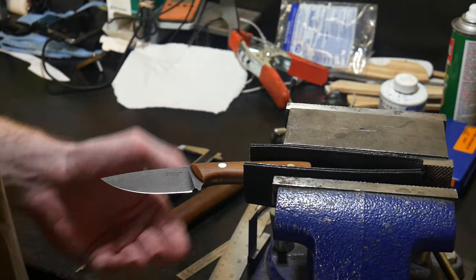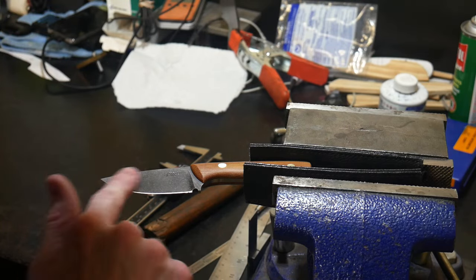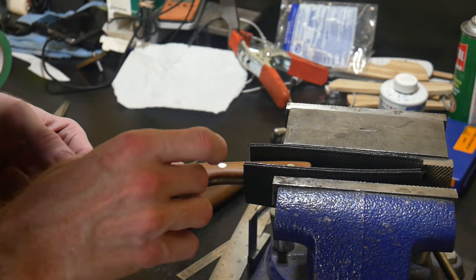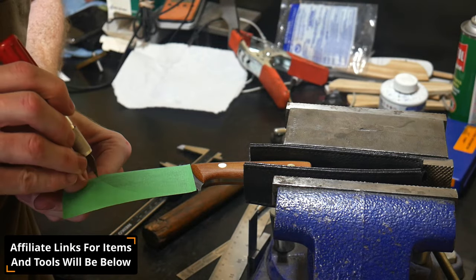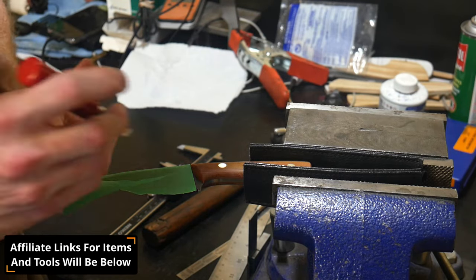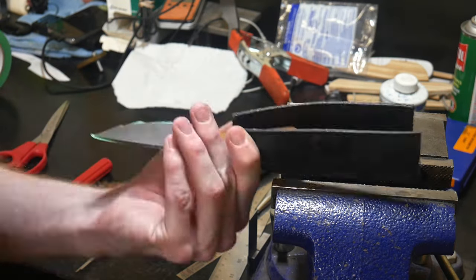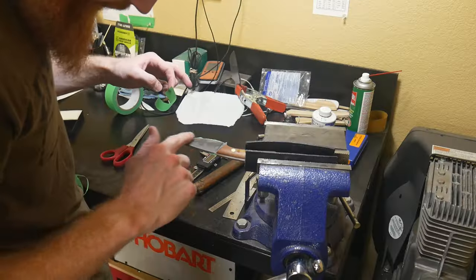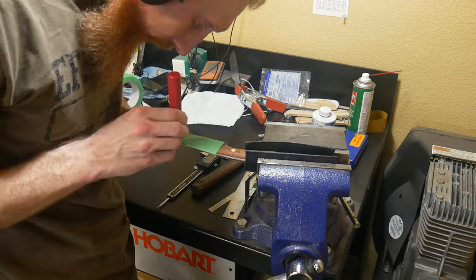Welcome back to the shop. Today we're going to be going over how to make a kydex sheath with a taco construction. Opposed to a pancake construction where two sides are brought together, a taco construction is one piece of kydex that is folded over the spine.